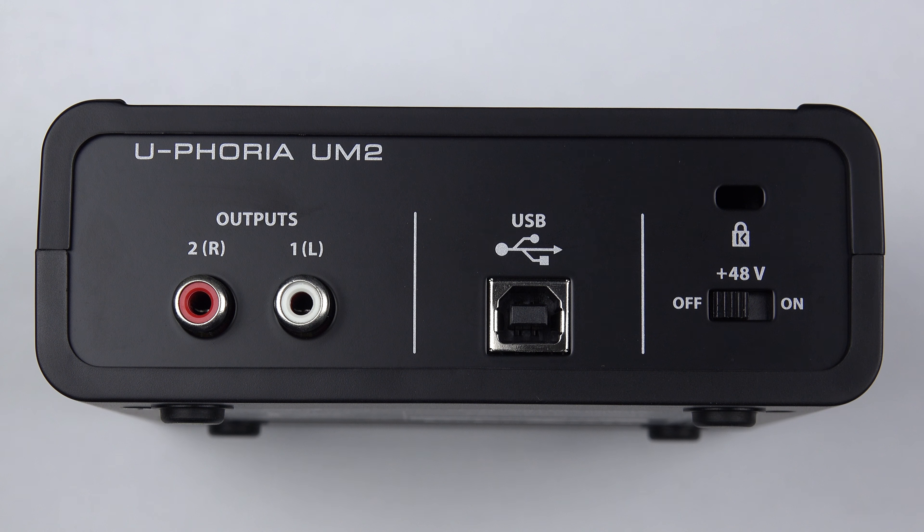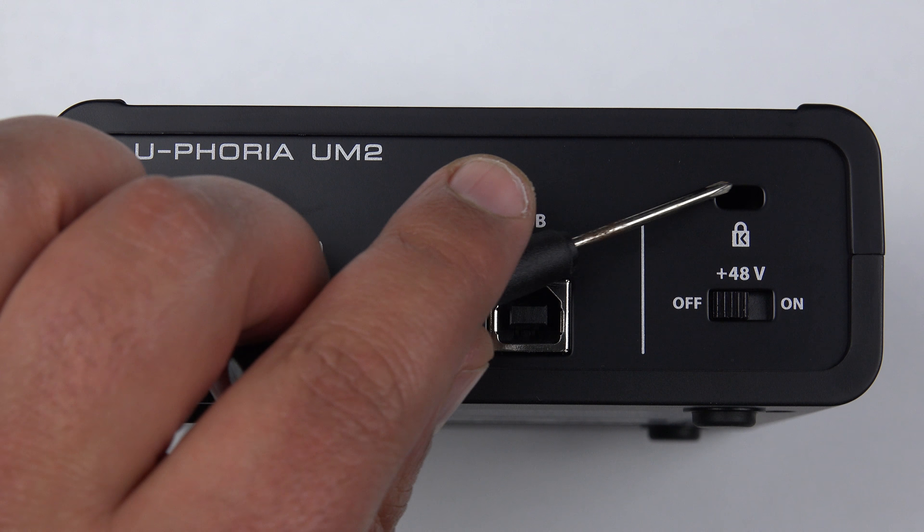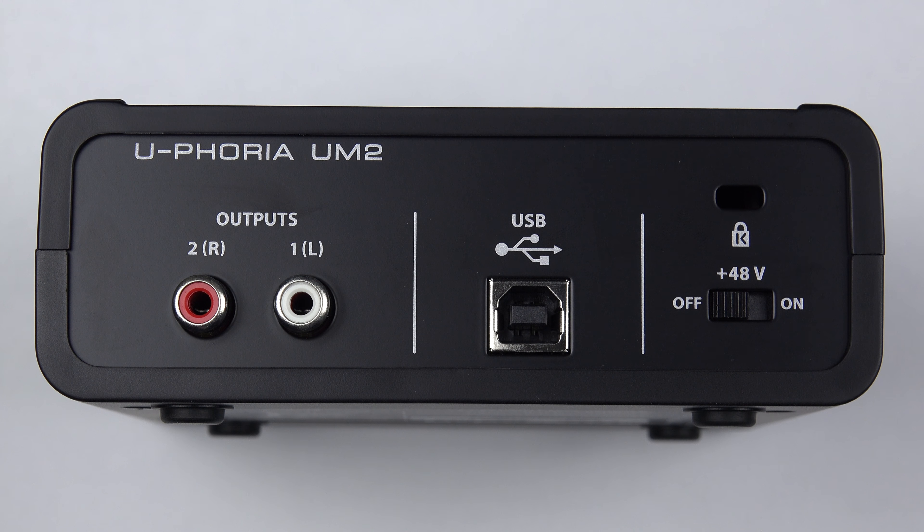From left to right on the back, we've got two RCA phono sockets which are your left and right outputs — your two channels of output. Next to that is the USB socket for connecting to your computer to communicate with your audio software, and also to power the device — so it doesn't use any external power supply, it takes power straight over the USB cable. To the right of that at the top is a Kensington lock socket.